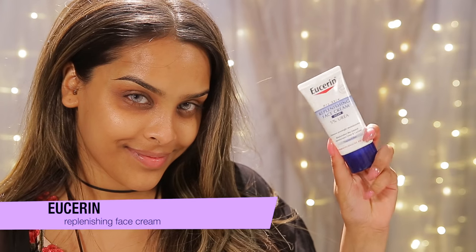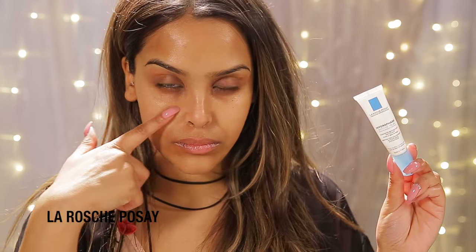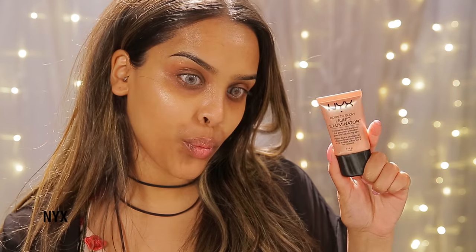For this makeup tutorial we're going to start with a clean, fresh bare face. I'm going to moisturize with the Eucerin Replenishing Face Cream — it's really hydrating. I'll also hydrate my lips with some Vaseline, then prime my skin using my Smashbox Photo Finish Hydrating Primer, buffing that in nicely. I'll also use a little La Roche-Posay Hydraphase Eye Cream underneath the eyes to get them ready for concealer.